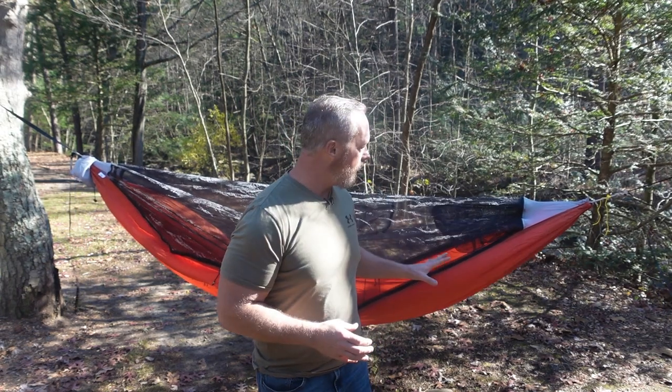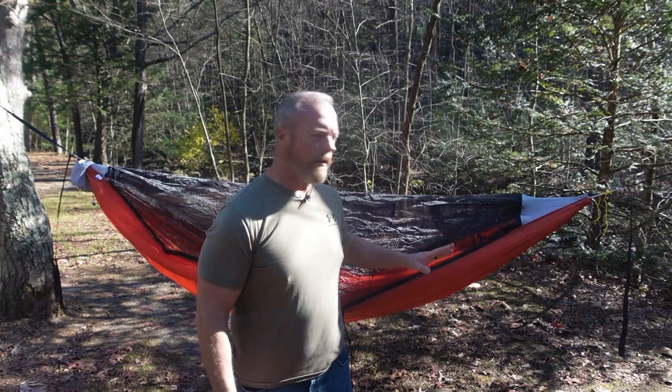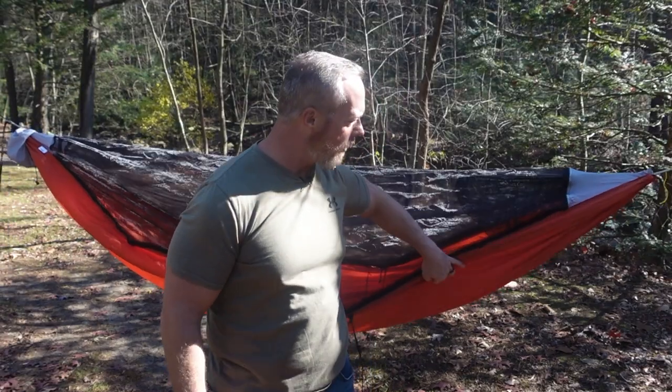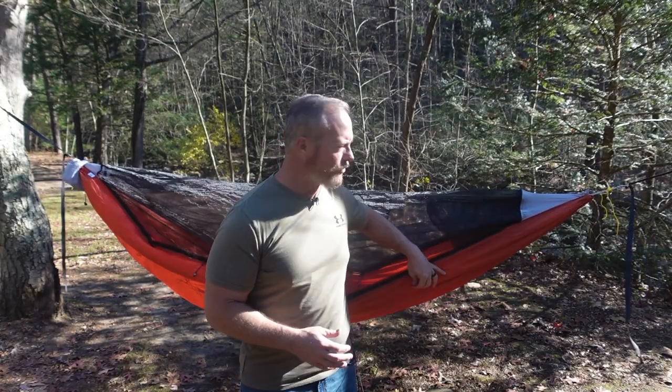This is a gathered end hammock. It comes in 10 feet and 11 feet, and both are 58 inches wide. It's totally customizable and made to order. I chose 11 feet because that's just more comfortable for me. You can pick the colors you want for both the body and the end caps — I chose rust orange for the body and coyote gray for the end cap. It's made of 70D ripstop nylon, so it's very strong.